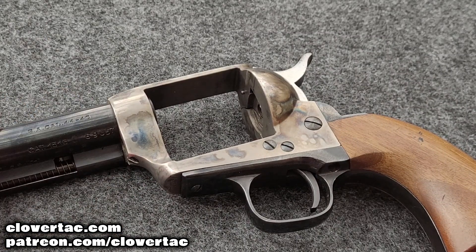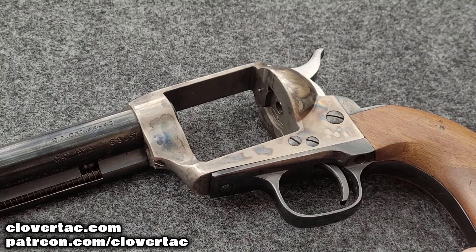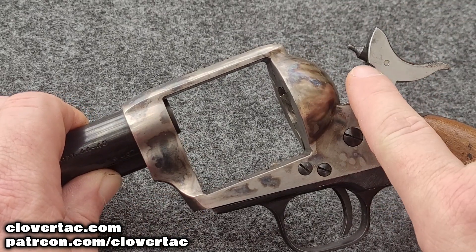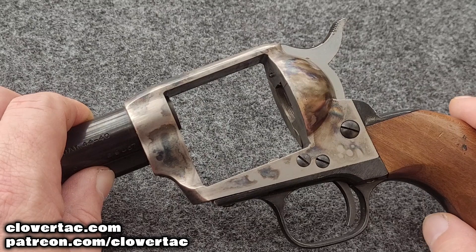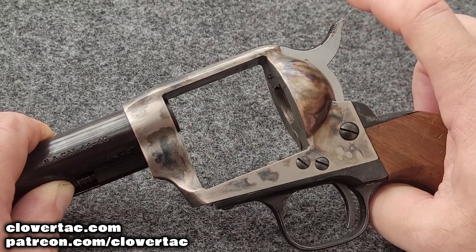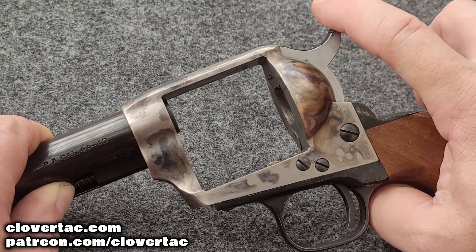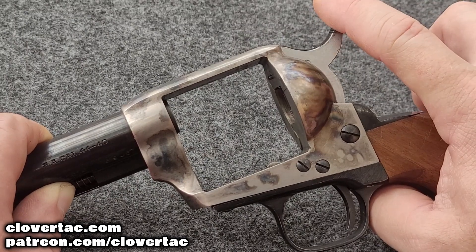Here we are with my Uberti, chambered for .44-40 — a single-action revolver, probably the closest example to what we're hearing about with Alec Baldwin and what he was using. You can see with the hammer all the way forward in the rested position, that firing pin is protruding right there. It is a fixed firing pin. The only way this firing pin protrudes at all on any type of a rebound or a slip is before you get to that first position, that first notch, that first click. You can see the firing pin wants to protrude there. Problem is, with modern ammunition, that should not be enough force — that's a major safety issue if it's being set off by that amount of force. So I don't really see that as the issue.